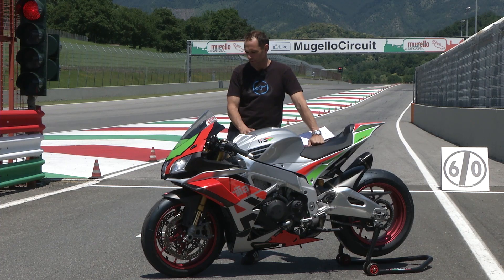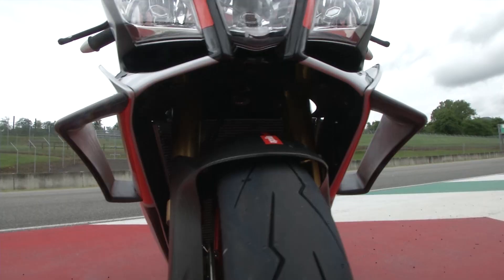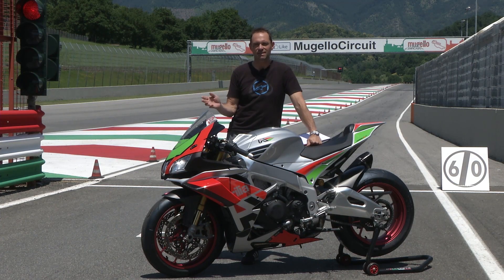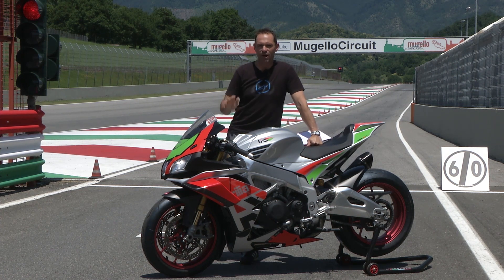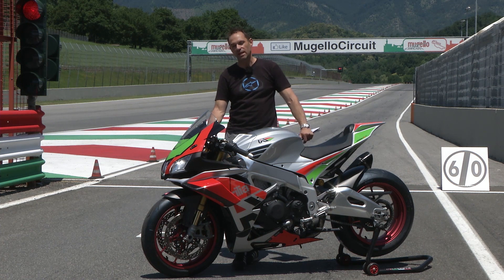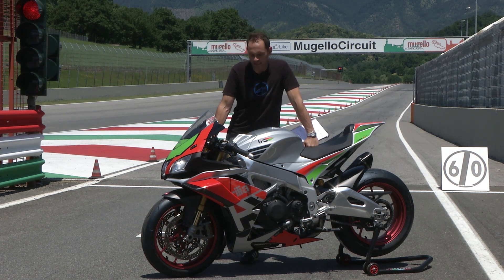All those weight savings add up to 10 kilos less weight. The most noticeable difference is that this bike has got wings — straight from MotoGP. Probably the best place to test it in the world is Mugello, where just over there you're doing well over 180mph over a crest and bikes like these want to take off. The FW kit is available in dealers around July 2018.